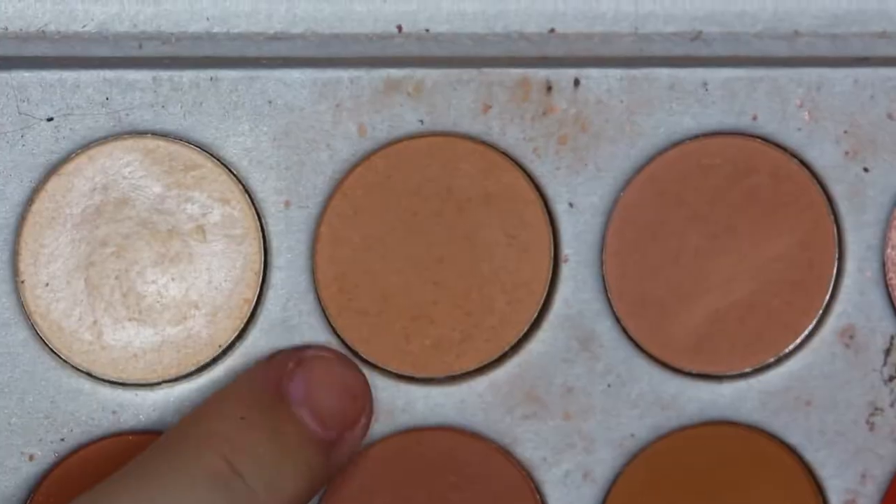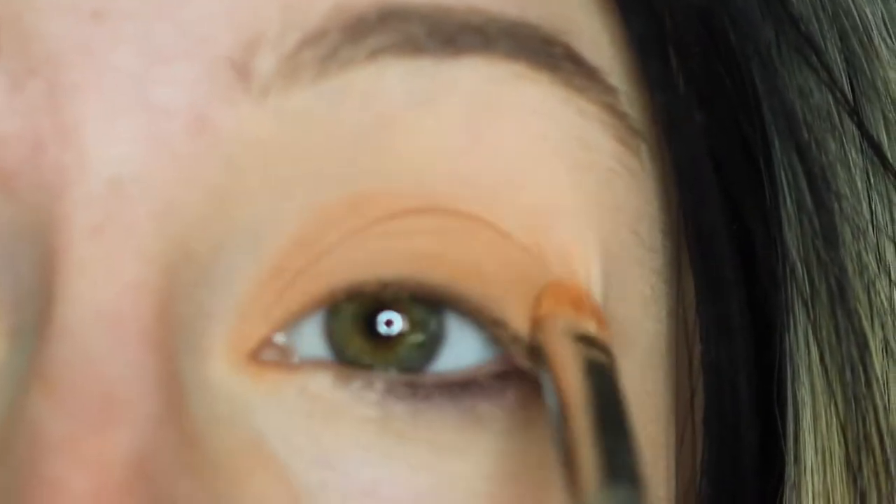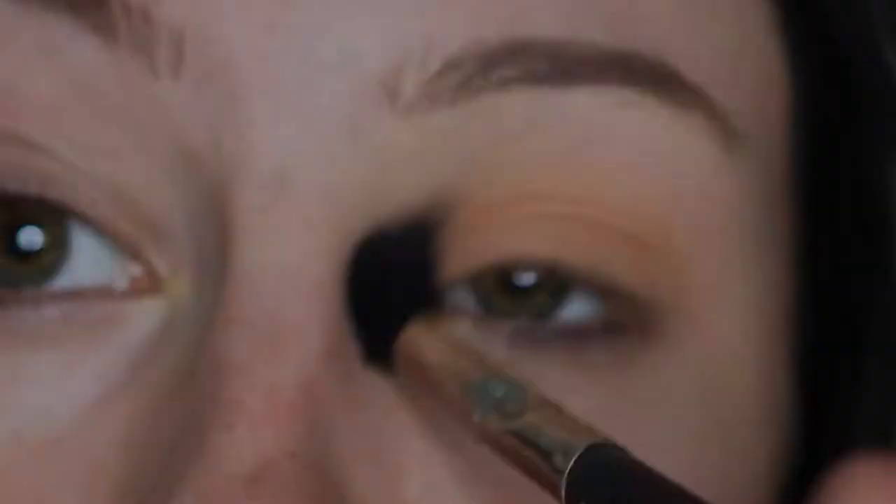I'm starting with my Jaclyn Hill x Morphe palette and I'm using the color Silt Cream all over my eyelid with a flat shader brush. Now just blending that out with a large fluffy brush.